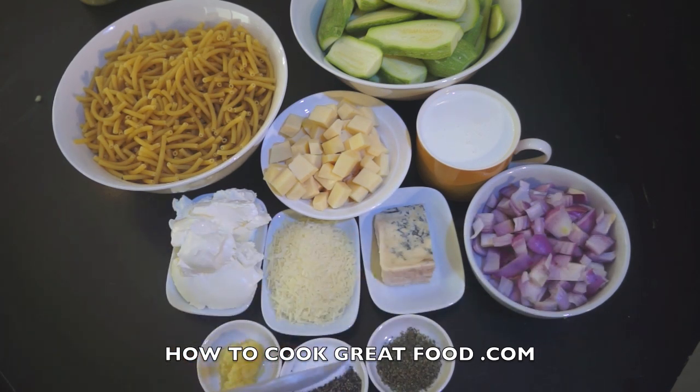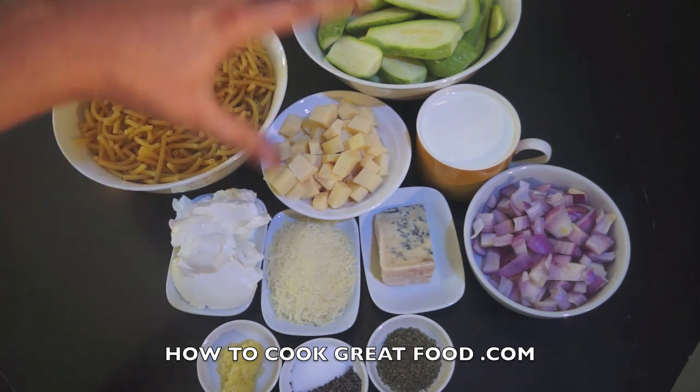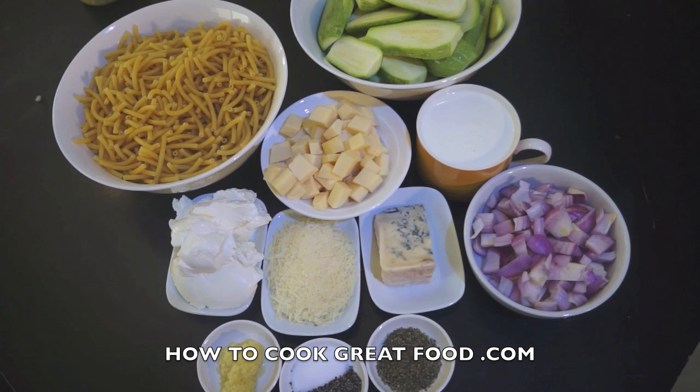Any cheese you like, quite frankly, but I would recommend that parmesan and a type of blue cheese are in there. I've got one red onion which I'm going to fry off in a little bit of oil, a teaspoon of chopped garlic, a little bit of salt and pepper — go careful with the salt depending on what cheese you use. I've got a little bit of marjoram; you could use oregano or basil, or a combination of whatever you like, really — just gives it that little bit of Italian flavour. One cup of cream for a nice creamy sauce; there's no flour involved in this, it's fairly quick.